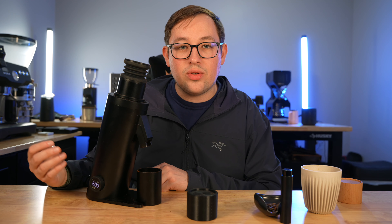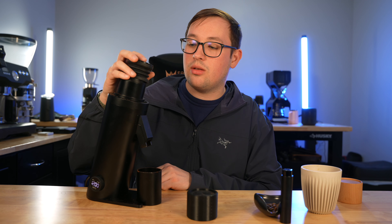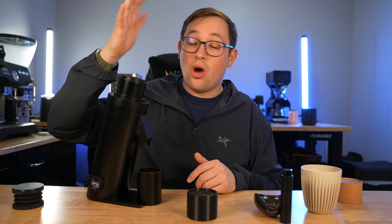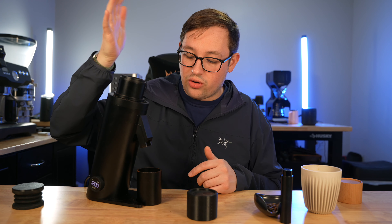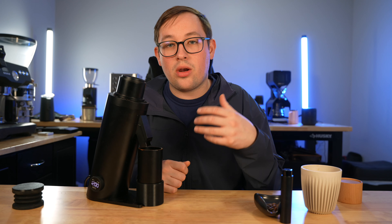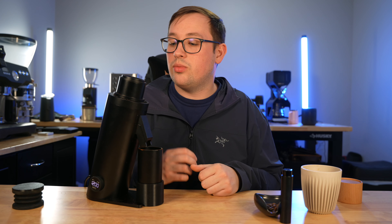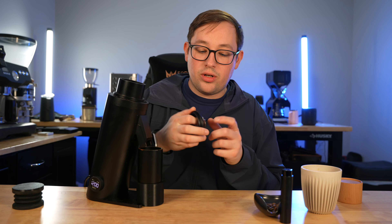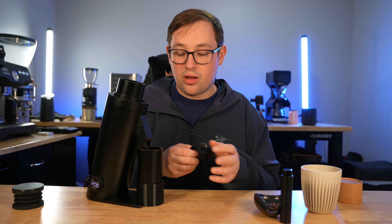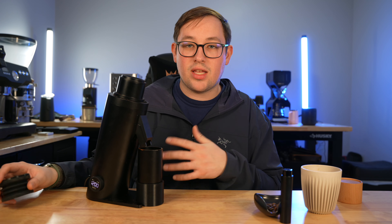Let's dive into it. This grinder has quite a few features. It has a cup holder, though you can't lock a portafilter into it like the typical DF64s. It has something completely unique compared to any other DF or Turin grinders — a removable magnetic chute, which makes for very easy access to cleaning. You can simply sit that back in. The power button is at the front, the cable comes straight out the back, and it has variable RPM ranging from 600 RPM at the slowest to 1800 RPM at the fastest.